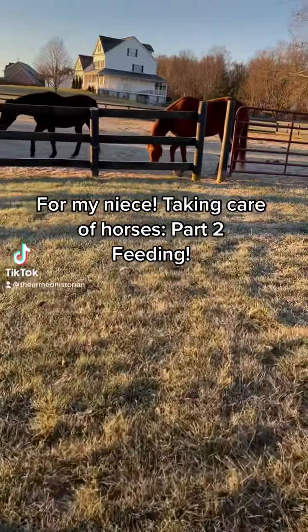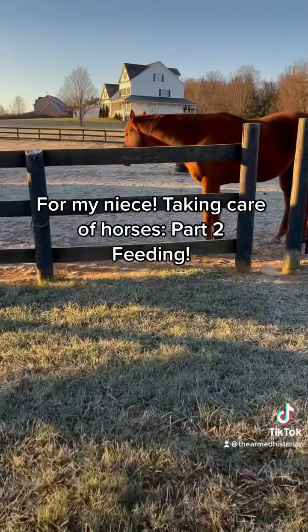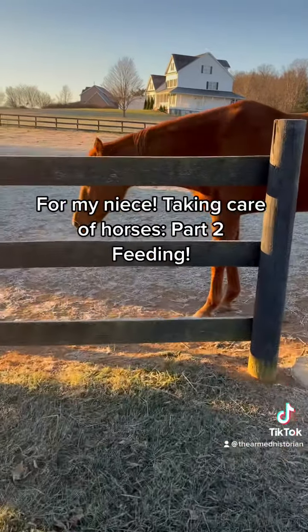Hey guys, here is part two of taking care of horses, and this is for my niece who wants to learn all about horses. Today I'm going to show you how I feed them.